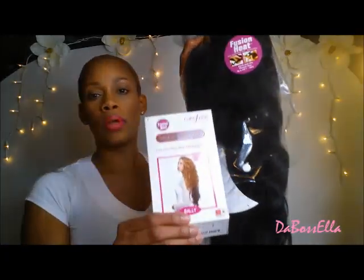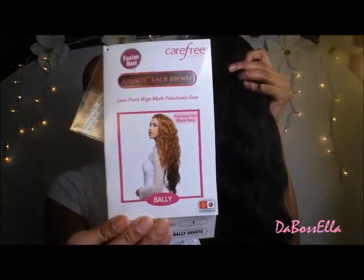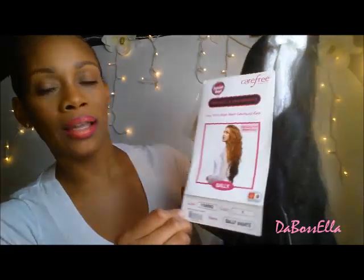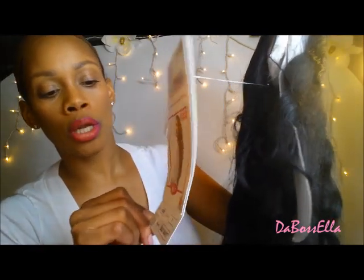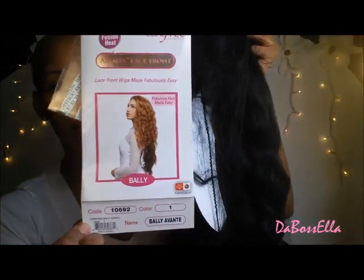So I'm here to do a wig — check it out, package. This is a Carefree wig and it is called Avant or Avanti Lace Front. This is the Bally Avanti. Color number one, code 10692. Bally — and this is what she looks like.